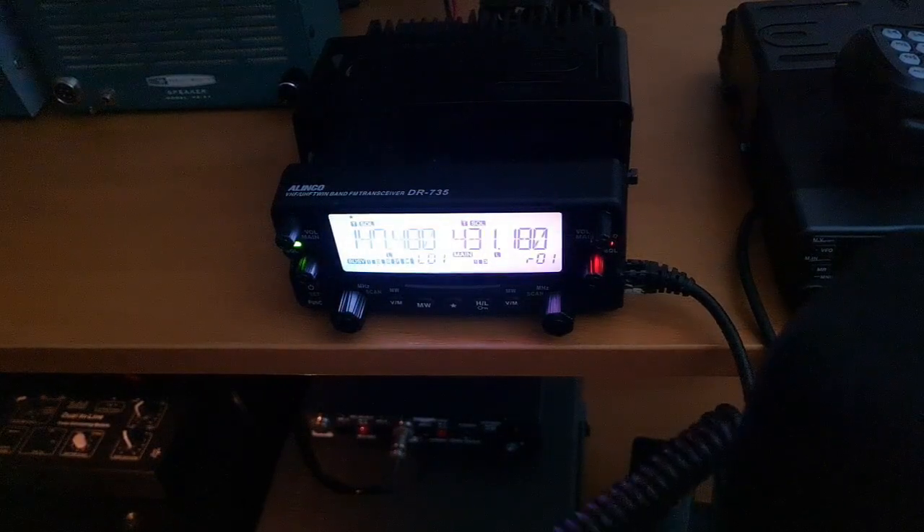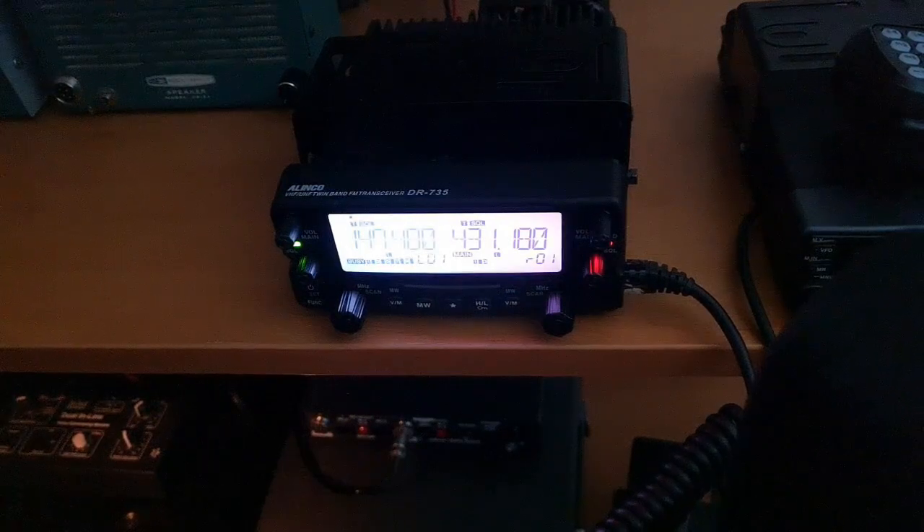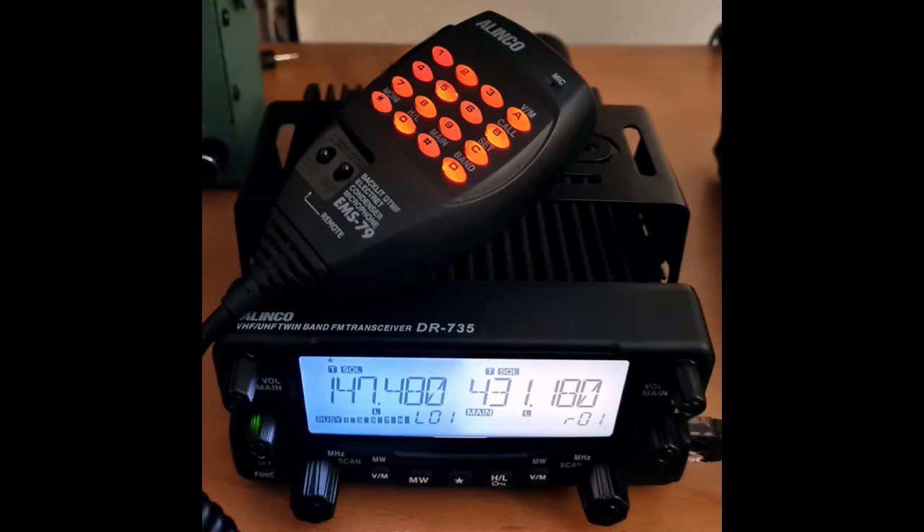This is a test of an Alinco DR735, testing 123ABC. [Parrot echo]: This is a test of an Alinco DR735, testing 123ABC.